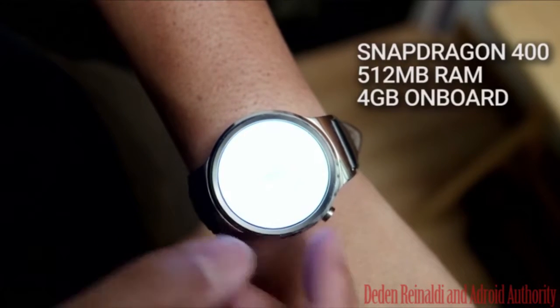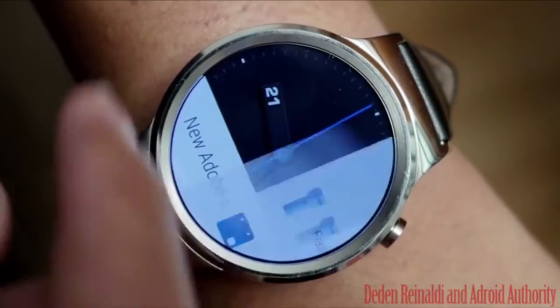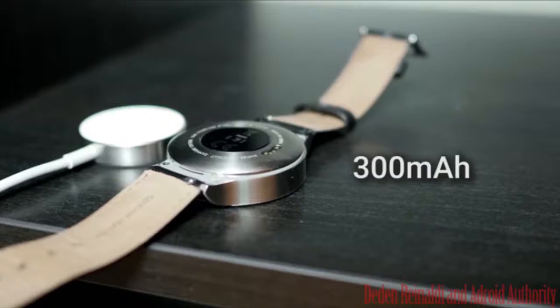The Huawei Watch is intuitive. Receive texts and emails and respond without reaching for your phone.